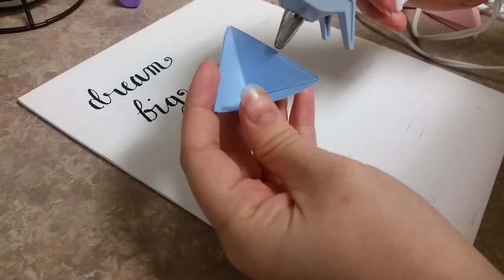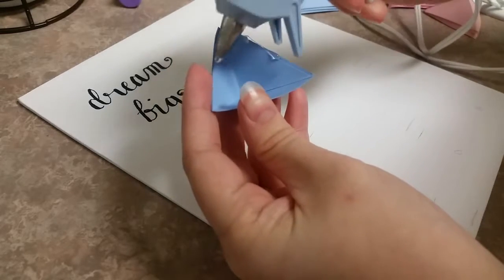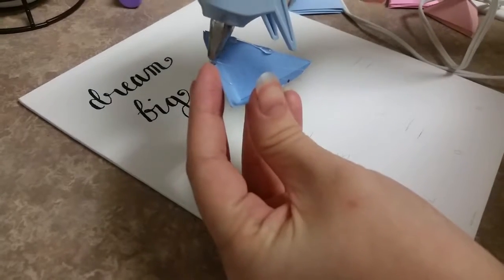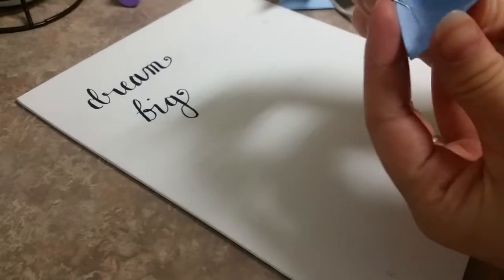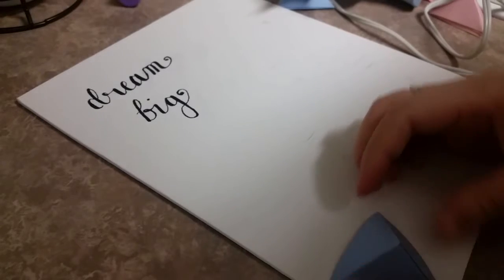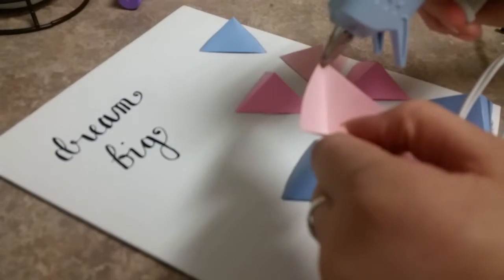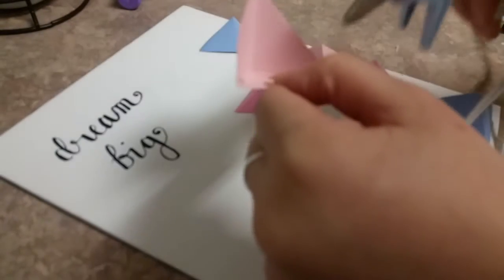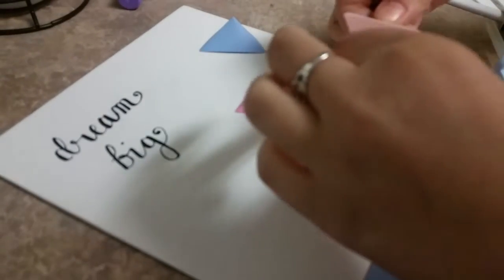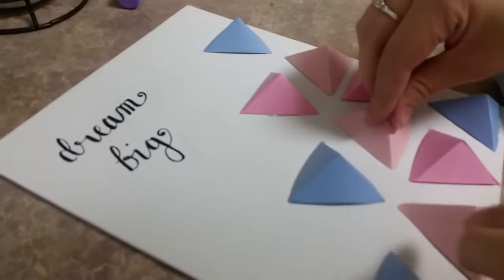Take your hot glue gun and put glue on either the edges or the corners of your triangles, then place them down where you marked on the canvas. I found that gluing on the corners is actually a little bit easier to control, since the edges can curve a little and not actually contact the paper. But aside from that, that is essentially how the entire project is done.